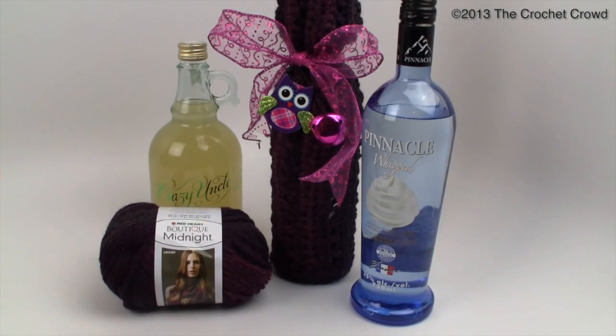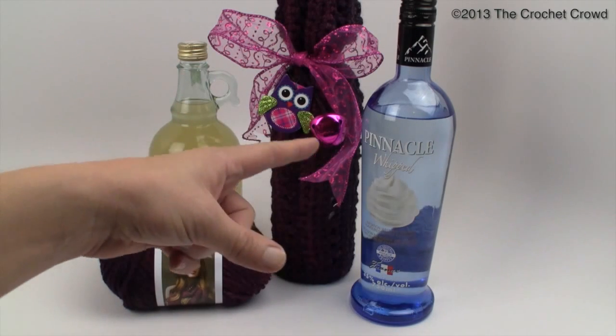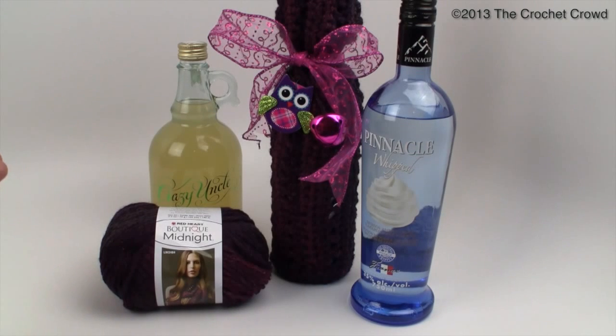Today's tutorial I'm going to show you the basic template and how to make this cover, but I'm also going to cover what happens when you have a different size bottle. I'll show you how to adjust the pattern so that you may have a different size bottle but still work the same concept as a project. Let's get started on the Sangria wine bottle cover, compliments of RedHeart.com and The Crochet Crowd.